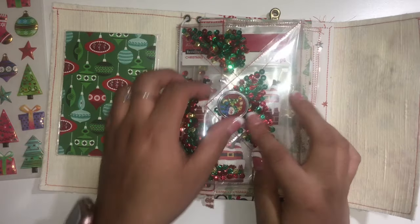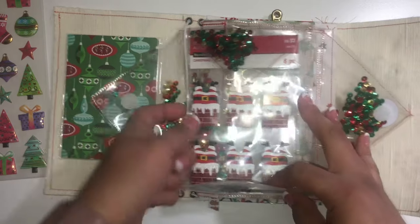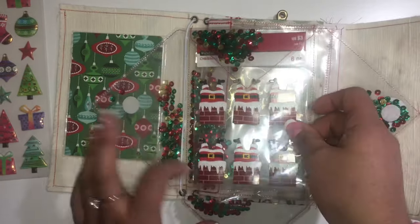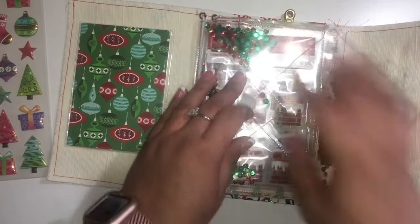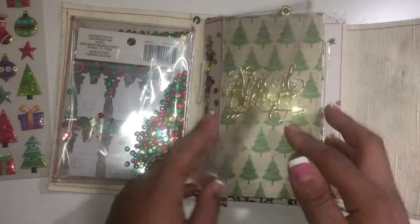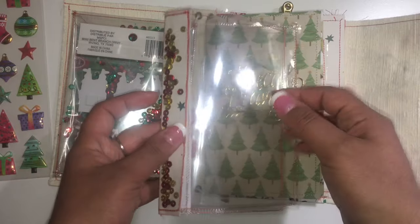With the envelope, I ended up adding a little sticker to it and I'm adding velcro so she can take it out if she wants — she doesn't have to leave it in there. I added these little Santa stickers in there, and there are two elastics in here as well.